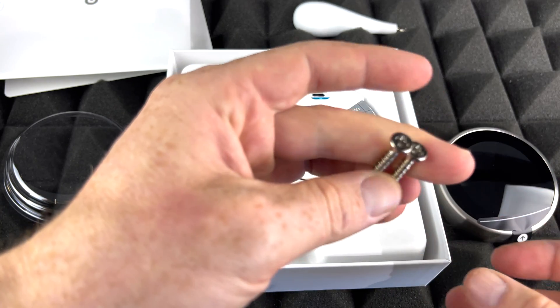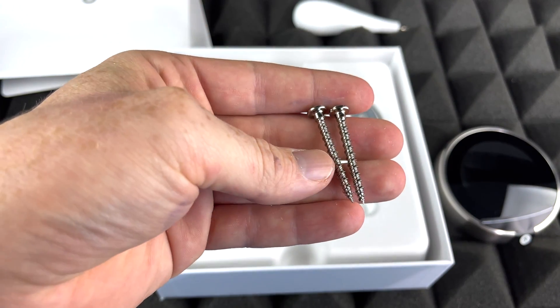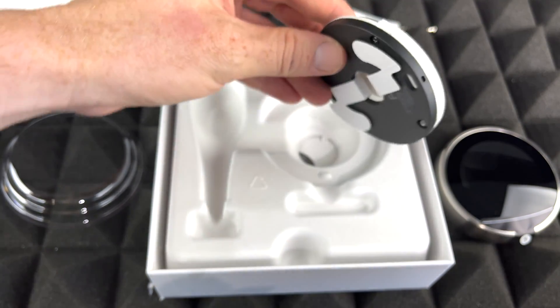We do get two screws right here — they're pretty long and should work for most of you. We're gonna set those on the side.